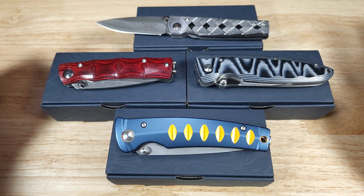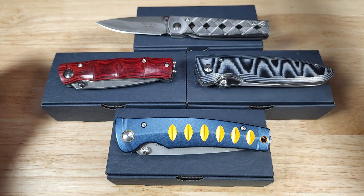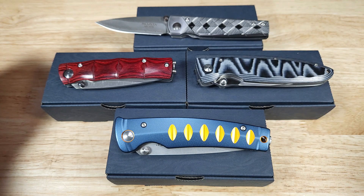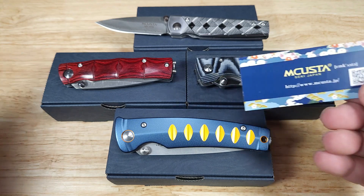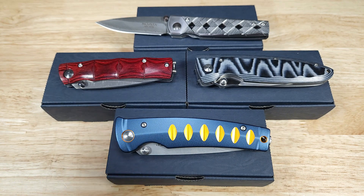And if you know anything about Seki, Japan, they have a rich heritage of blade making going back hundreds of years, back to when Samurai, Ronin, Ninja, and Shogun were around. The name MCUSTA is a combination of 'machine' and 'custom.' So they use things like CNC machining, laser cutting, and combine it with assembling, grinding, and polishing everything by hand.